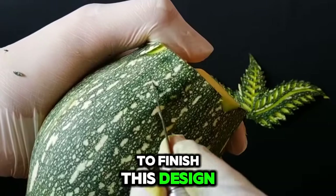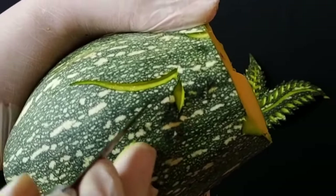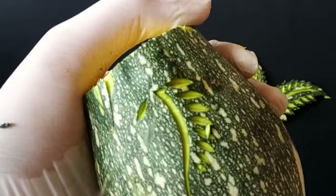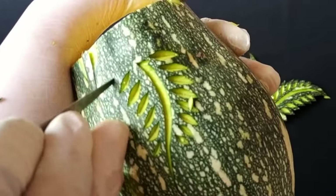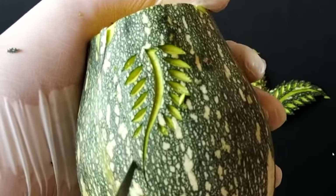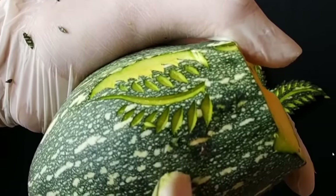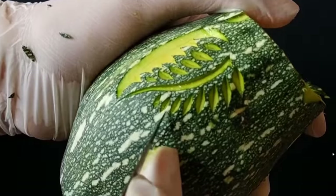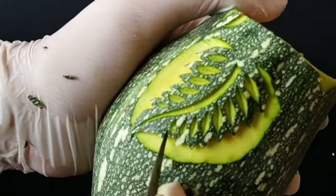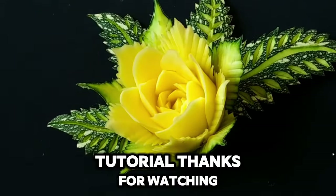That's it, well done. To finish this design, you have to make 4 pieces of leaf as an addition to our details. Just follow the steps in my video. After that, arrange everything in an artistic way and put the flower in the middle of those leaves. That's all for today's tutorial, thanks for watching. I'll see you next time.